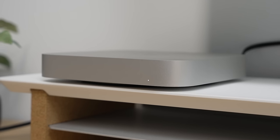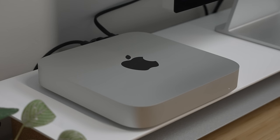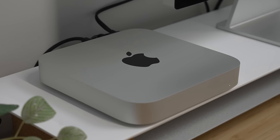The Mac Mini design hasn't changed at all from its M1 predecessor — and for that matter, it hasn't changed much in the past 10 years. The Mac Mini was introduced as a stripped-down version of the Mac that took away built-in screens and expandable hulking desktops. The philosophy of this product remains a small, clean box that can be placed in any setup and get you running macOS at the cheapest possible price point, and the M2 Mac Mini embraces this even more strongly than Mac Minis from the past few years.